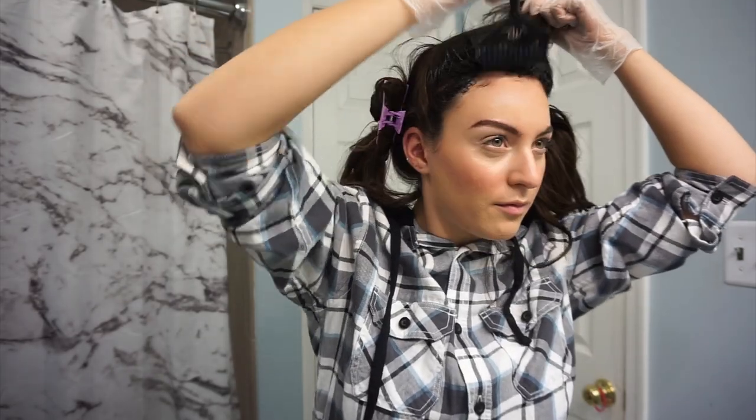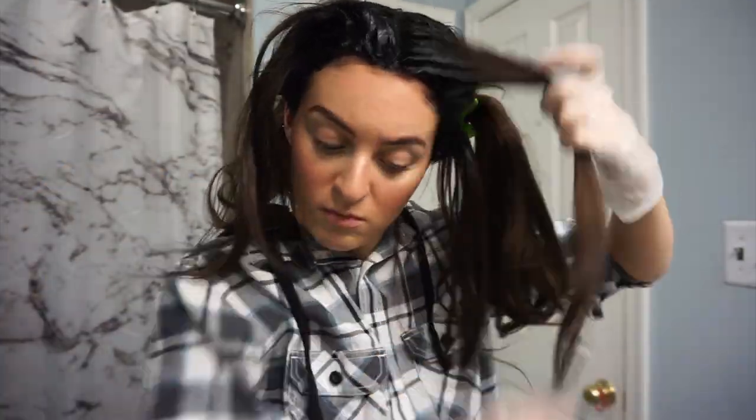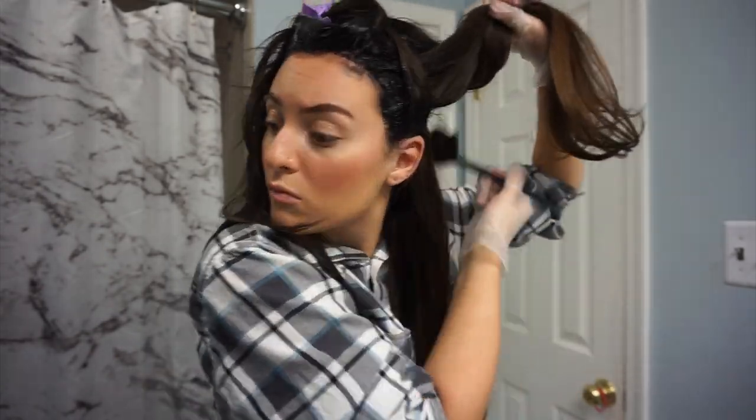My ends are more porous — I've had a lot of colors in my hair, I've been black and blonde and everything, so I don't want the color to really soak up that much in my ends, because I don't want it to be really difficult if I ever wanted to go lighter. I don't know how this washes out of my hair since it's the first time doing it, so just to be safe I'm putting it on last and only letting it sit for a little while.